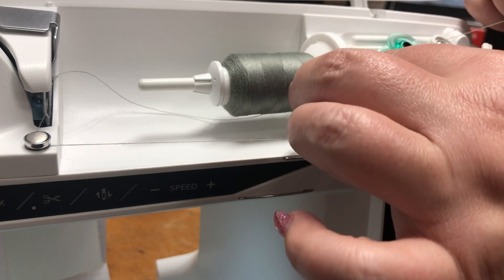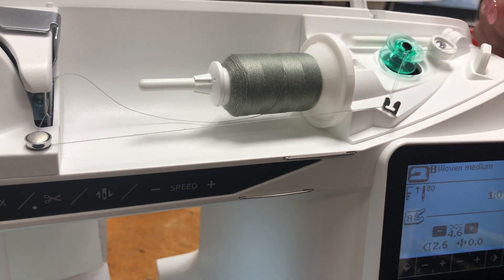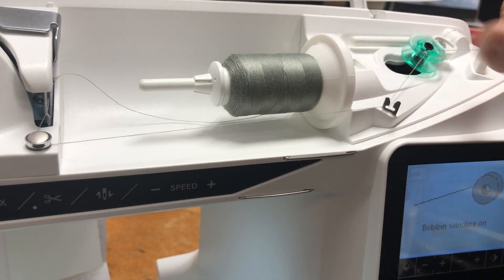Make sure you push your bobbin down all the way so that you don't get any bobbin winding underneath the bobbin.